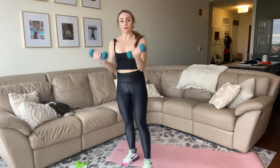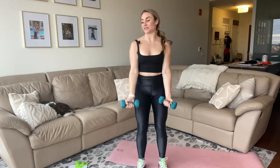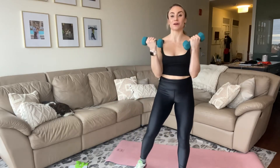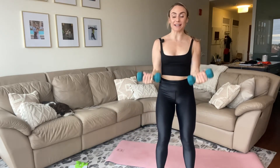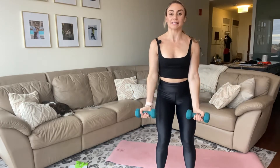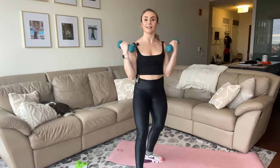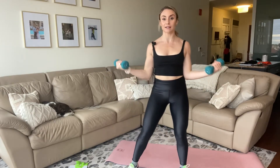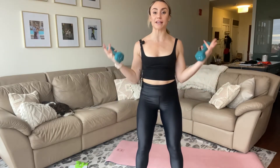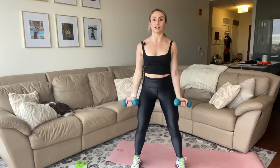Let's do some bicep curls — grab your other weight, take it up. Bicep curls to the front for 15 seconds, then we'll go out to the side for 15. You have about 90 seconds left in this workout — it went by so fast. 30 more seconds of arms, then you go into a cardio blast. Take it out to the side, lift and lower. Abs in tight, put a soft bend in your knees, pull your shoulder blades together. Expose your collarbones like you're wearing a beautiful necklace right now — you want to show it off.